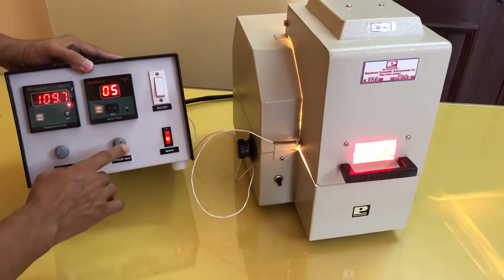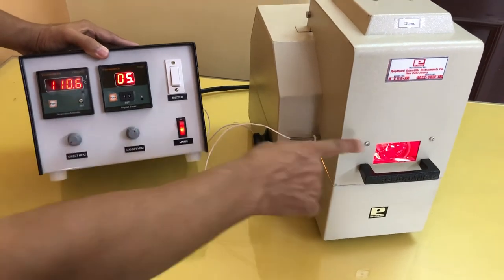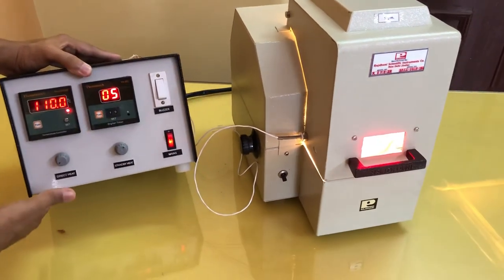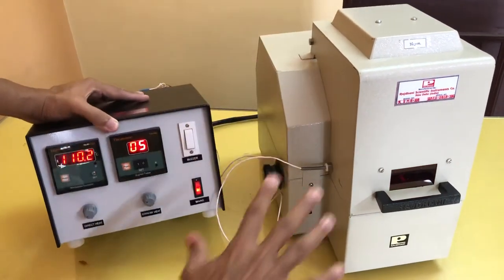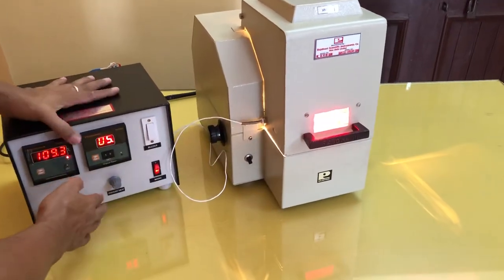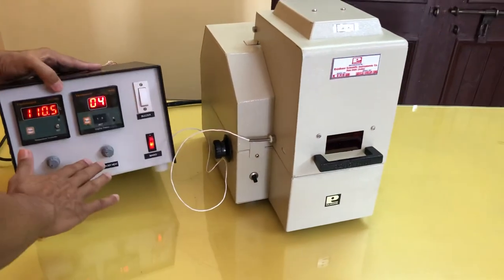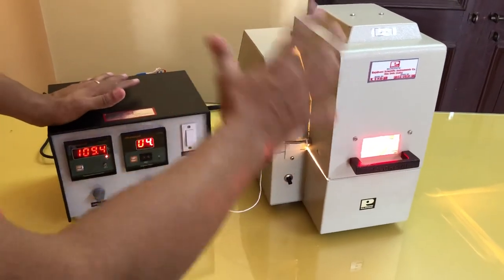One thing you have to remember very carefully: when the main heat is off, the intensity of the standby heat should be very small — it should not be higher. If it is higher, it will keep on increasing the temperature. I suggest you first keep this position to off and work the instrument completely. When you have done this 4, 5, or 10 times, then you can understand the working of this standby heat very easily. Even if it is in off position, the instrument will work properly — it is just an additional feature. You should use this feature only after understanding the instrument.